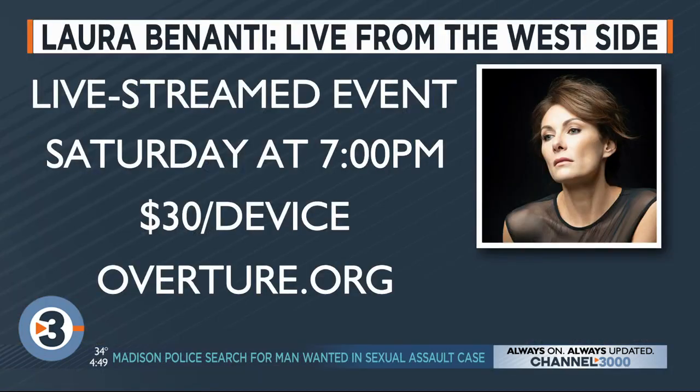This is meant to bring the theater back to life. And to think that a silly impersonation could cause so much anger — I feel really bad that that's happening for that theater. So I wouldn't do it. Some people found out that she was the person who did the impersonation and asked for refunds, which is really kind of sad. It's a benefit to keep our theaters open. She has a gorgeous voice — you can catch Laura live from the West Side this weekend. The live-stream event is being put on by the Overture Center. More information at overture.org.